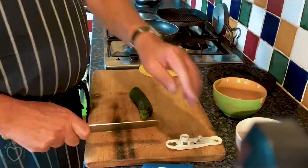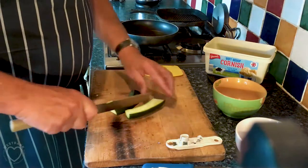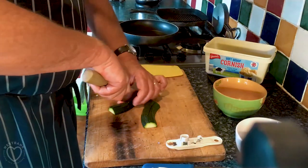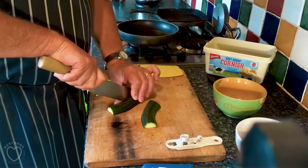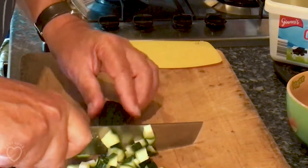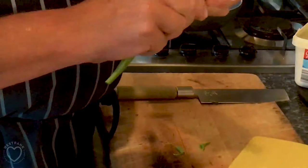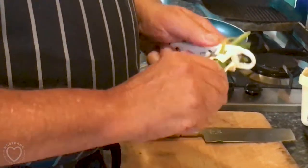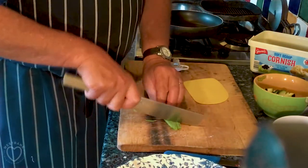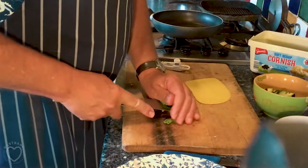So we're going to use half the courgette — just chop the tail off this, cut it lengthways, and then into cubes about half a centimetre. Then you push the bean through and it takes the strings out for you. Then we'll cut them into pieces about a centimetre in length and put them with the courgettes.